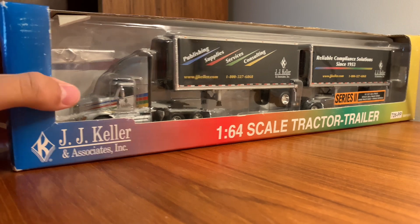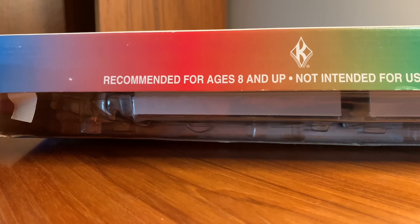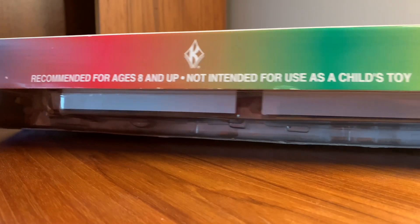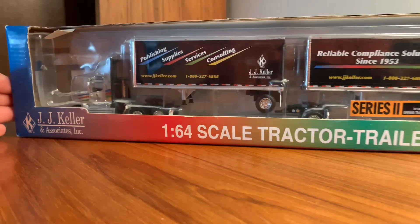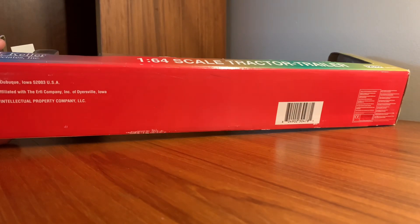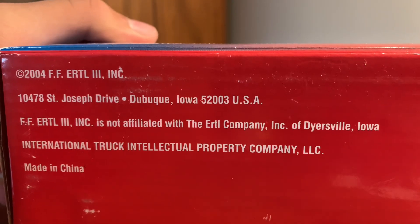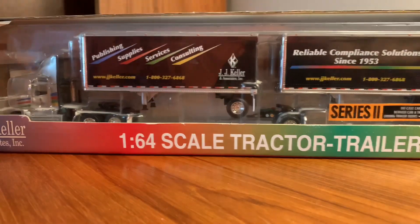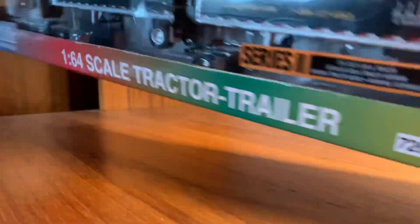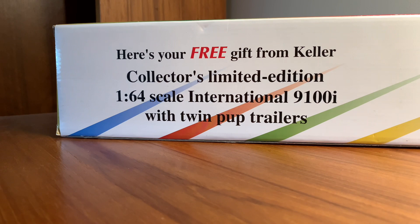Here it is in the box. It's an interesting color scheme they have going on here. Meant for ages 8 and up. The box is pretty plain. I'm not really sure when this one came out — it says 2004, but that could mean a lot of things. Like all the JJ Keller promotional ones, this would have been given out for free at some point, but not anymore.